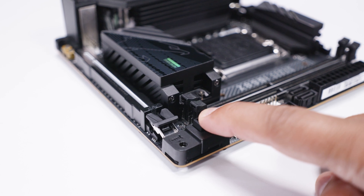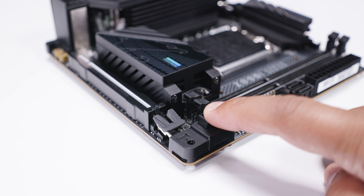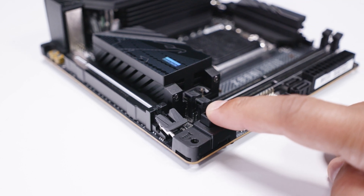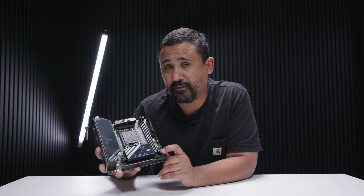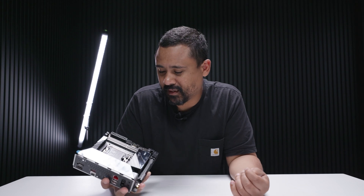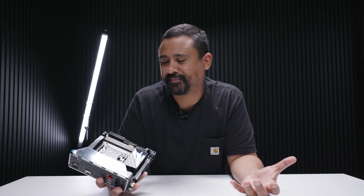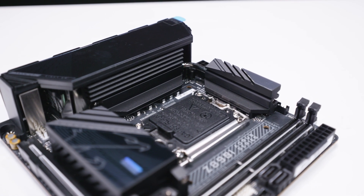Other than that, it does one thing I haven't seen any other ITX board do: it has a quick-release button on the PCIe slot. The ASUS X870 ITX board had a spring-loaded clip, but not a button. I think that's great — and if they can fit a button, surely they can fit two PWM fan headers too. It doesn't really make a difference I suppose, but it is a bit strange that they keep doing this.